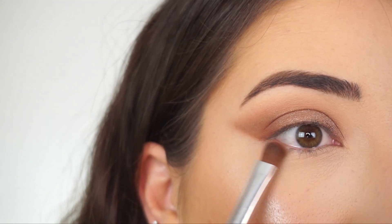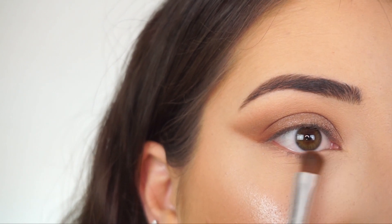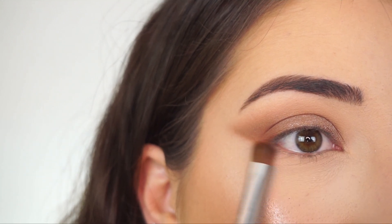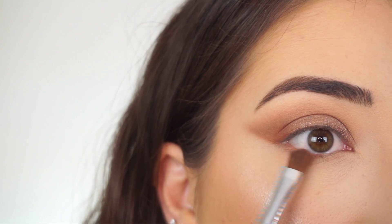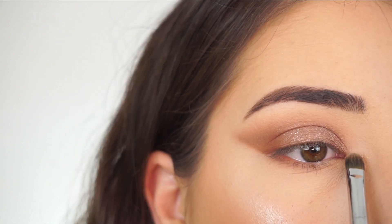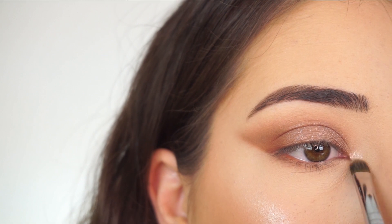Now moving on to my lower lash line. Going in with my Sigma E54 medium sweeper brush, I'm picking up that lighter brown we used as a transition shade and sweeping it all along my lash line. Then picking up that darker brown and applying it on the outer half — that's going to help really nicely elongate the eye. Now going back into that light shimmery shadow and applying it on my inner corner.